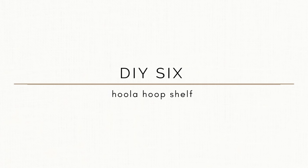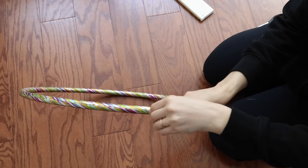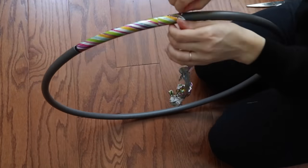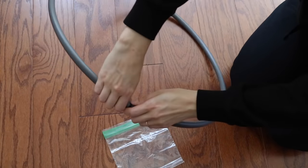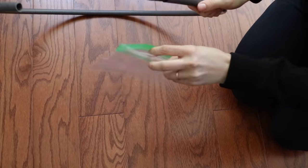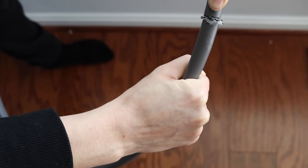The first step in this hula hoop DIY is to just peel the sticker off. This hula hoop came from Dollar Tree, so it's not super difficult — it probably took about five minutes altogether. Then I took the beads out by opening the hula hoop at its seam, and then you can close it right back up. After that, I hot glued the ends together to give it a really secure hold, then wiped off the excess so it was nice and flush.